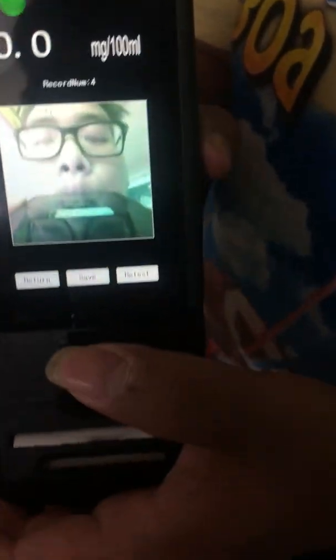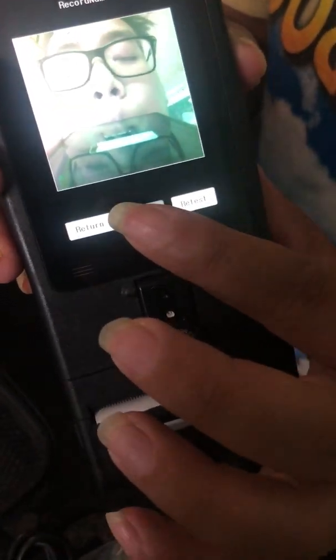Now, in a second, it will show my face here. After that, you can put it back and press save.